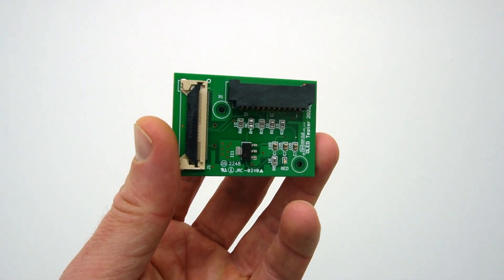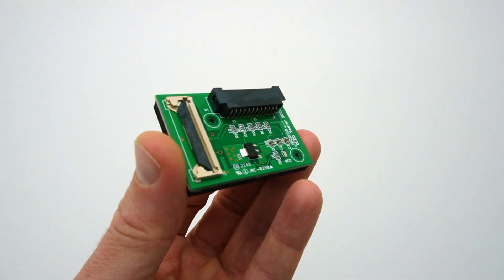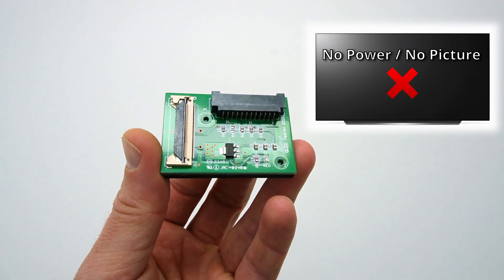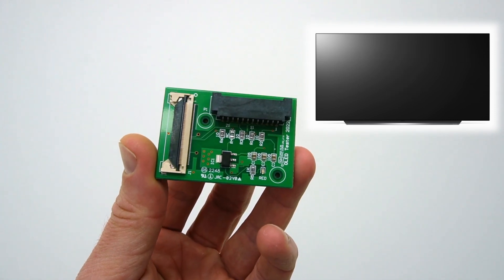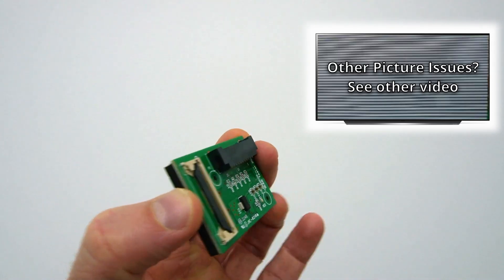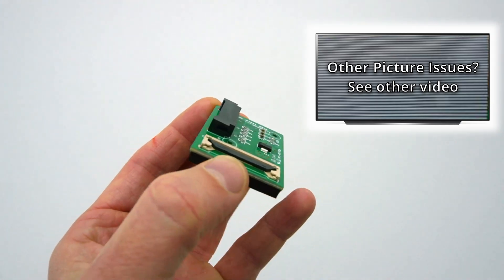Hello everyone. In this video we show how to use the OLED diagnostic jig to troubleshoot no power or no picture issues. To use the jig with other picture issues, see the link to another video here and in the description of this video.